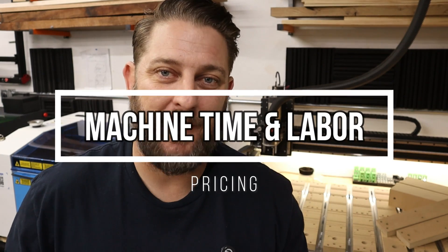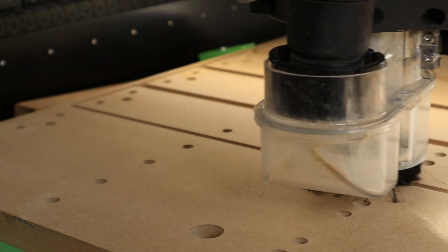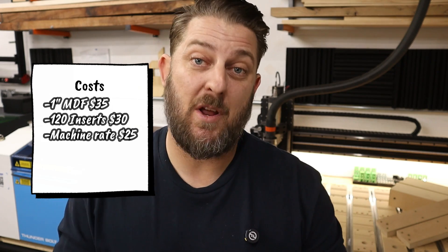Next up we have to factor in the labor — and we don't only have to figure out my personal labor for this project, but we also have to figure in the machine time it takes to actually create them. Don't forget to add the machine time. Even though you can do something else while the CNC is working, you still have to be in the area to watch it, and you have wear and tear on your machine plus the cost of electricity and end mills. In my shop I have a standard shop rate of $25 per hour whenever I'm running this machine. To create this waste board project it takes about one total hour of machine time on the CNC, so that puts machine time at $25.